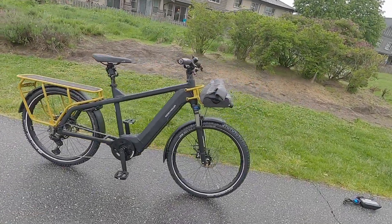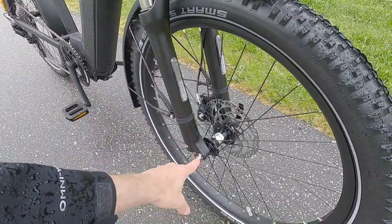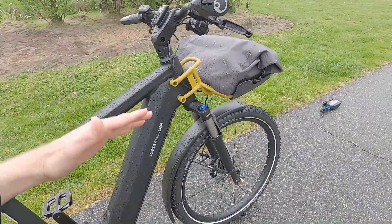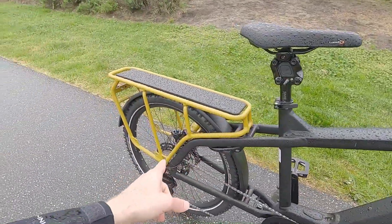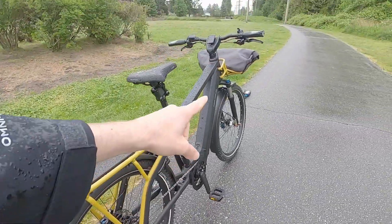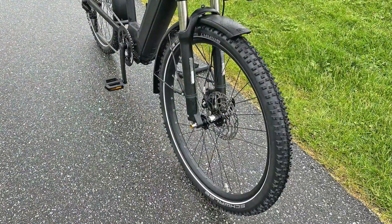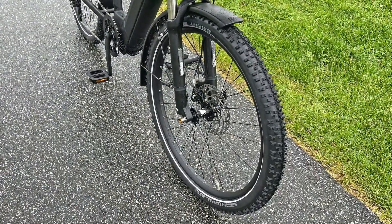Coming back to the wheels and hubs: 100 millimeter hub spacing up front, but it does have a 15 millimeter through axle with quick release. There's a very nice tapered steerer tube up here. This is an air fork — you can set the air pressure based on your body weight. We've got lockout as well as rebound. In the rear, we have boost hub spacing at 148 millimeters. That provides a sturdier spoke bracing angle. The rims are very sturdy, a bit wider than normal, with reinforcement eyelets so they won't crack as easily.